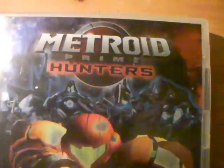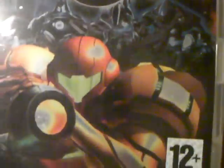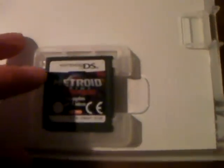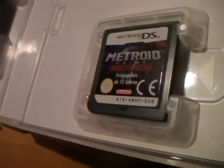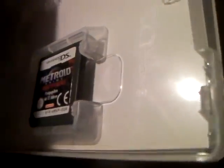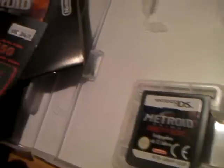Next, the first-person shooter: Metroid Prime Hunters. It's got WiFi capability as well, but I can't play online because I've got WPA PSK — can't be bothered to change it to WEP. There's the cartridge, it's got all the manuals. It's even got the Club Nintendo thing. I don't know if it's been used — nope, never been used. 250 stars. Have to register that.